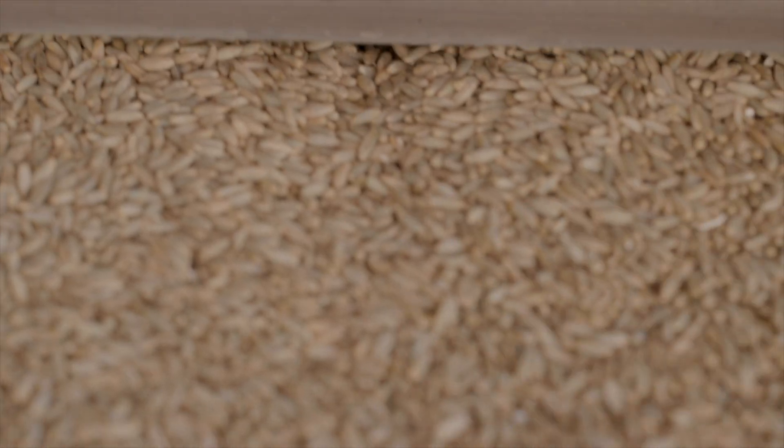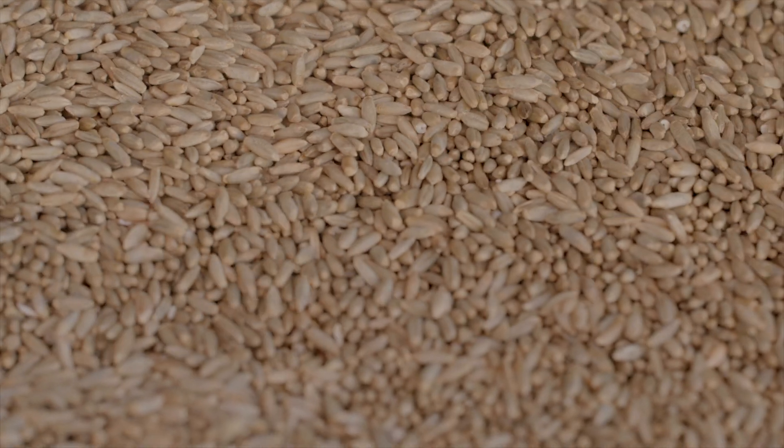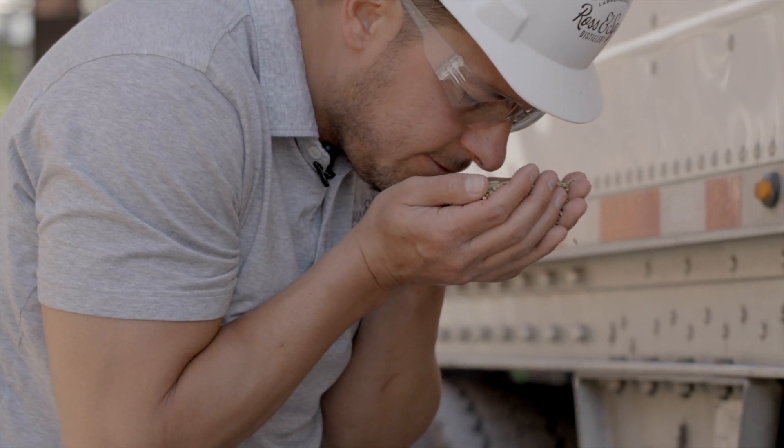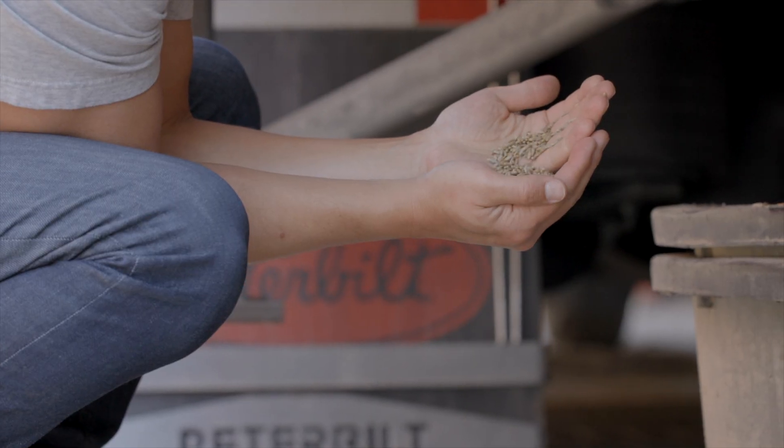The first step of making a good whiskey is getting the right grain in. We do a lot to make sure we're bringing in the best grains into the distillery.